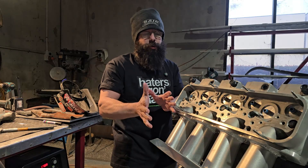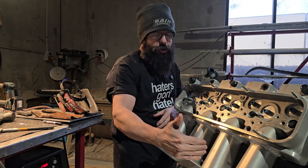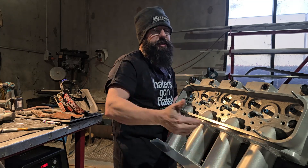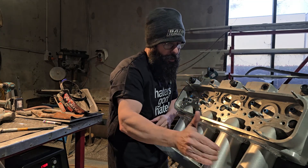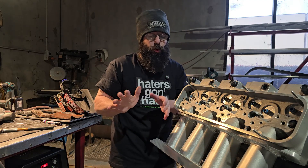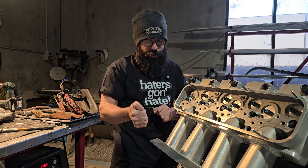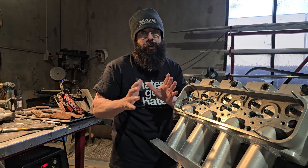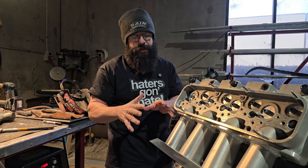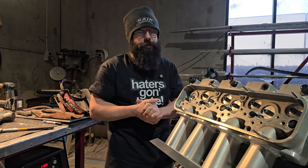A little trick I do here is weld in an opposing order to spread heat more evenly across the motor. So we start here, then come over there, then go to the next runner, then back — instead of going boom boom boom in sequence. We're shifting the heat around and pausing in between to allow that heat saturation to dissipate, because we want to control the heat so we can control the shrinkage.